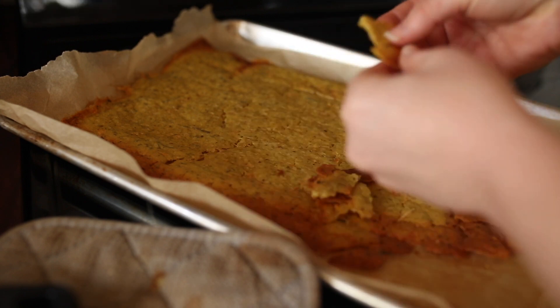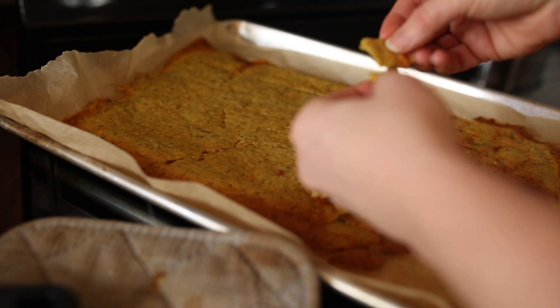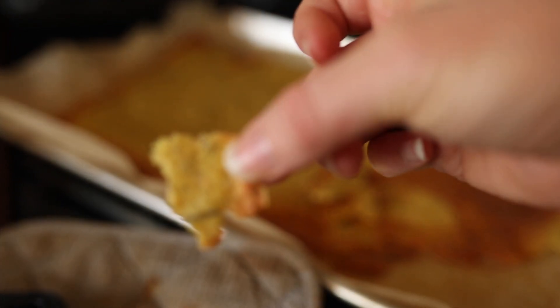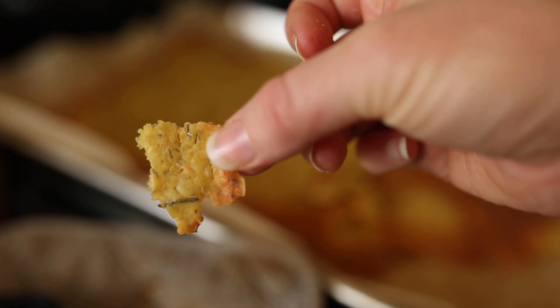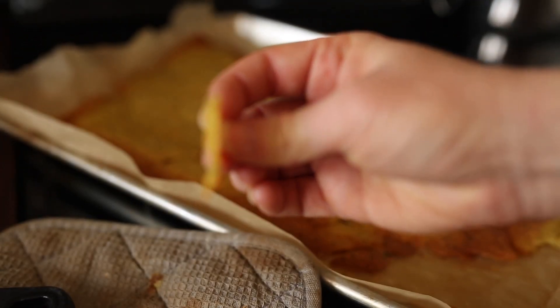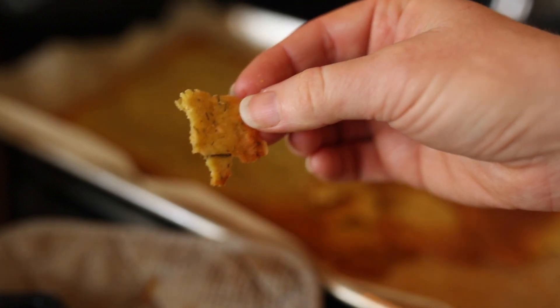You can see that the inside of this one where it's lighter yellow — they are definitely more chewy. So it totally depends on how you like your crackers and what you're going to use them for. Bake them less, bake them longer, whatever spices — but just make them. They really are that good, and we hope that your family will enjoy them too.